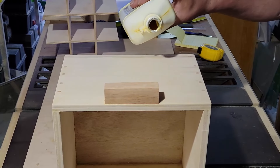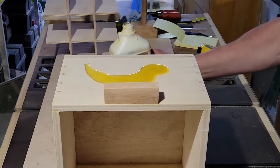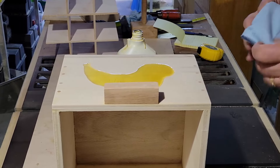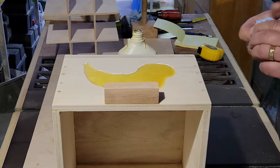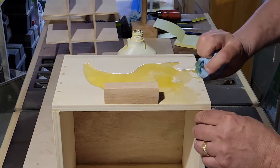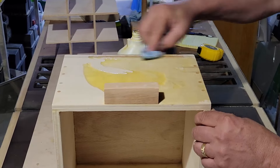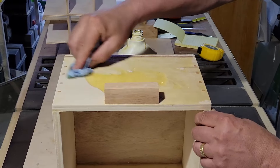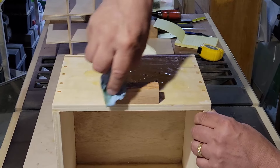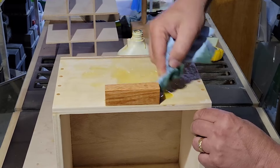Much later now — I put the oak handles on off camera and I'm going to put a little oil on to protect everything, then put it all together. It was a quick, easy project. I tend to make these a little nicer looking than they need to be. A milk crate would probably suffice if I could hold everything vertically, but this is going to be much nicer and it'll last forever — it's a nice solid build.